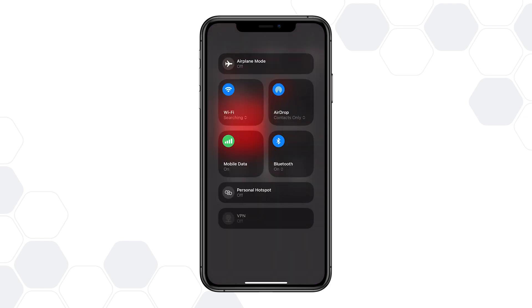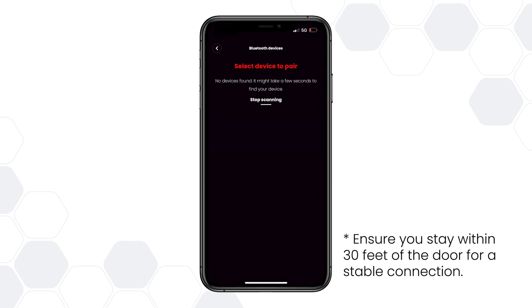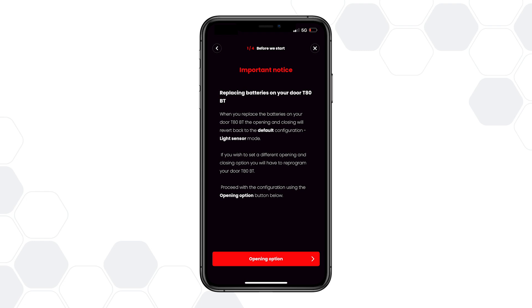Ensure Bluetooth is enabled on your phone, then tap Pair next to the device you want to program. Select your new door from the list of detected Bluetooth devices. Once the connection is established, tap Automate to proceed with customizing your settings.